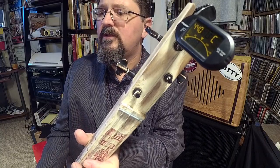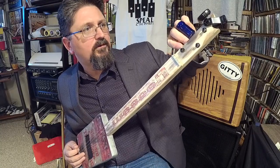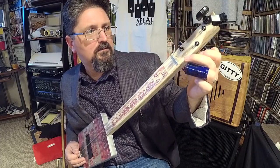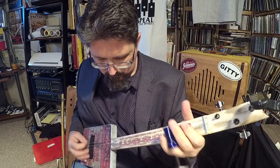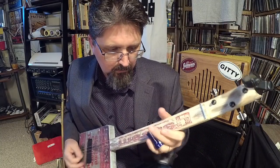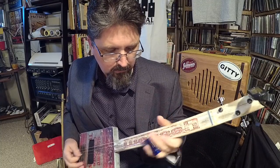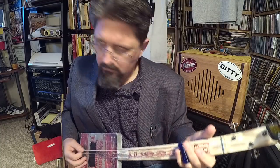I can tune this to GDG just in case you guys want to know what a Swamp Witch sounds like when it's not in that African-sounding tuning. Oh, he even aged the tuners so they look all beat up. So here's GDG.